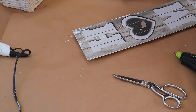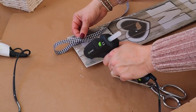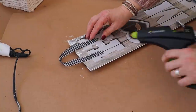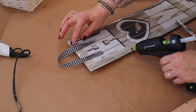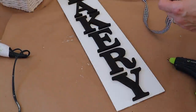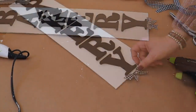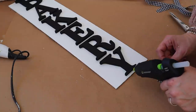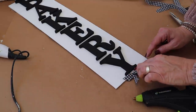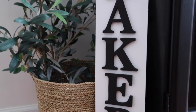Now I'm going to flip my sign over and use this black gingham ribbon to make a little hanger on top. I thought it would also be cute to make a little bow to add to the bottom as well. And here it is all done — this is super cute to hang on the wall or to lean on the floor.